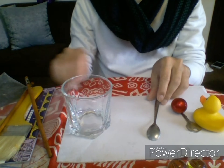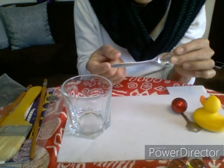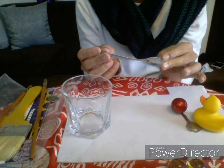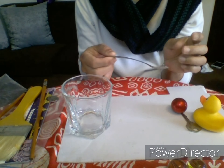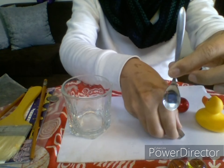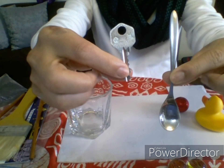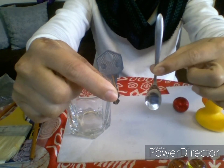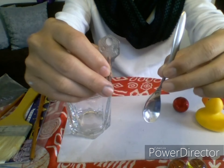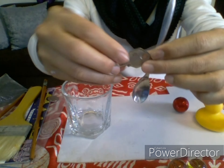Next, we have a spoon. What is this teaspoon — a little spoon — it's called a teaspoon. It's made of metal. And how about the key? The key is made of metal too. The key and the spoon are made of metal.